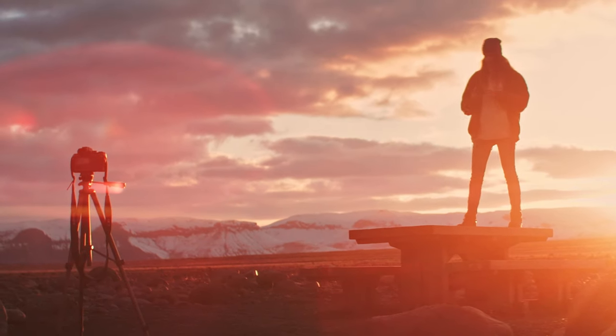Welcome back to Nifty Fifty Photographers. In today's video I'm going to show you how you can use your smartphone as a remote control for the Sony A7III camera.